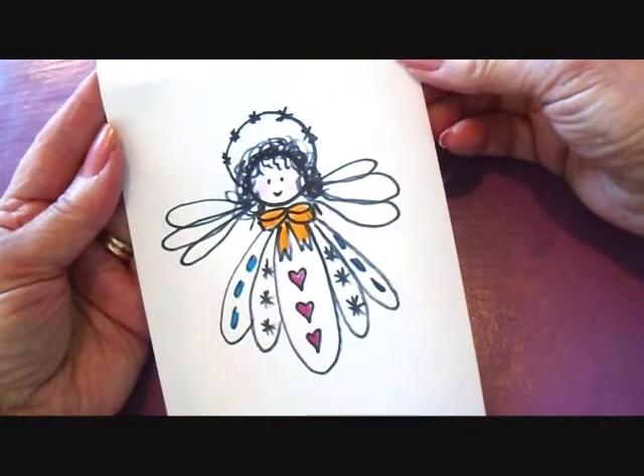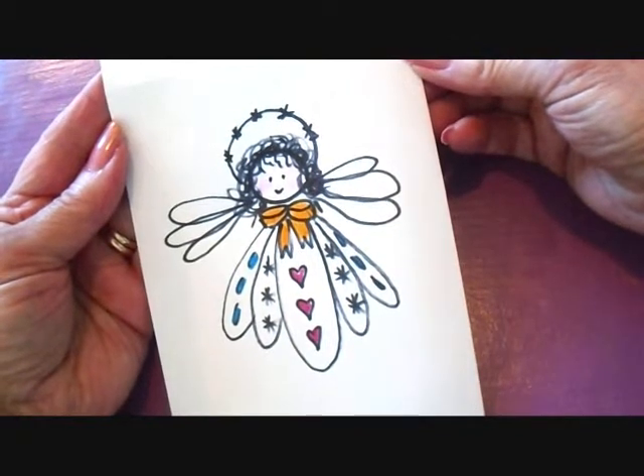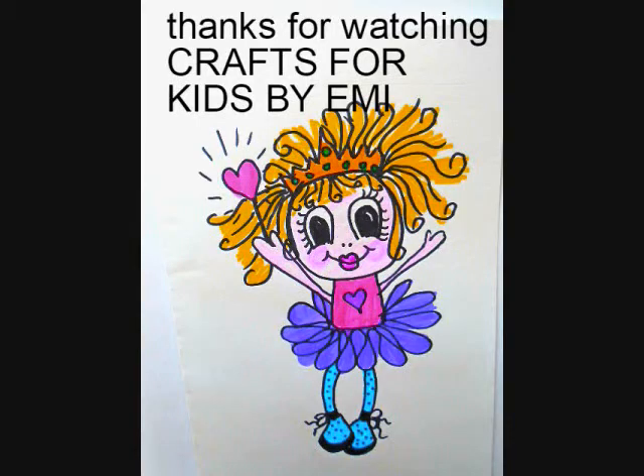I hope you enjoyed learning how to draw this cute little angel. Thanks for watching. Bye for now.